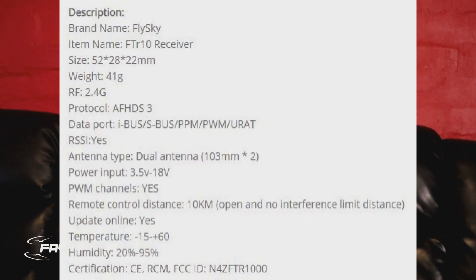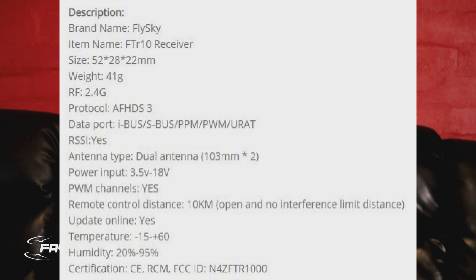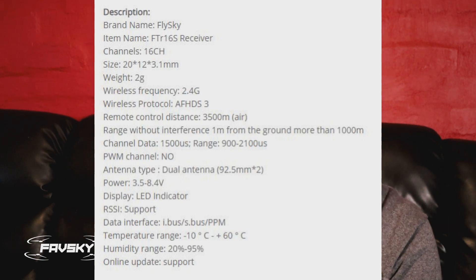This advertises a 10 kilometer-plus range, and there is a video out doing over 50K — that's the big bragging point for FlySky right now, having broken the 50K barrier. Crossfire on their website says 40K on all their products, so much of a muchness really. My intention is to throw one of these on a Tiny Hawk Freestyle kitted with a RunCam Nano Split to get enough VTX power to test some proximity flying around buildings and trees.